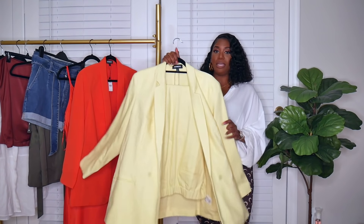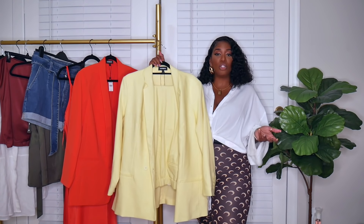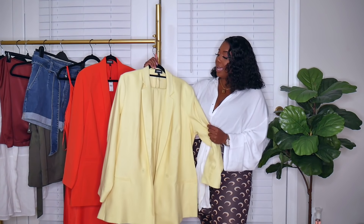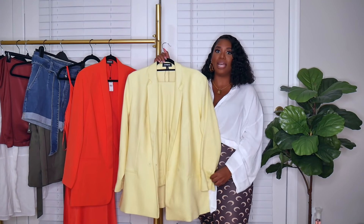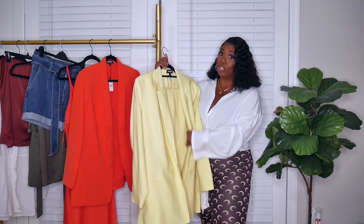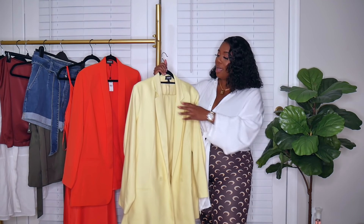My first piece is a suit, and one of my tips for elevating your basics is to add a third piece, which is why I absolutely love blazers. Here is a yellow suit that I picked up — I love this color. I don't have a yellow blazer or suit in my wardrobe. I really enjoy this pastel color; it's really nice for spring and summer. Even with a full long-sleeve blazer, you won't look too hot because of the color. This is actually a thicker material, perfect for transitioning into summer.